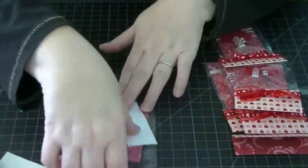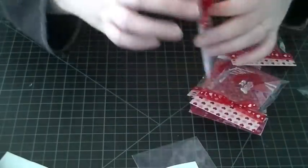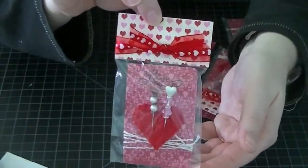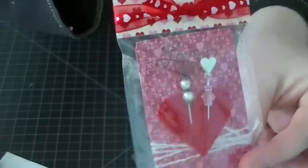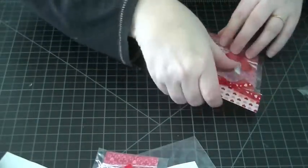This is how I packaged it — same kind of style as before. I had to make five of those.